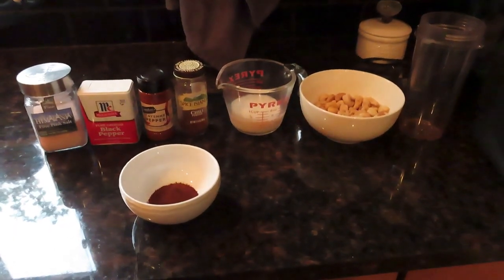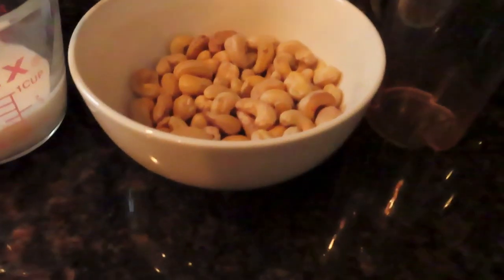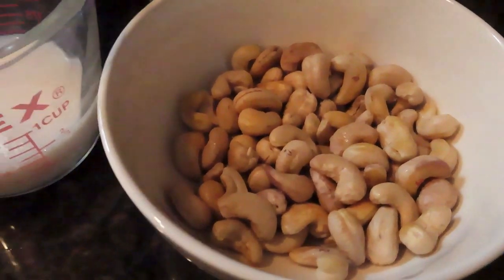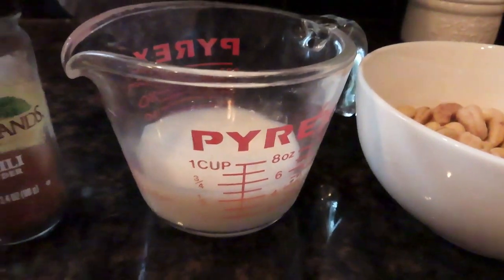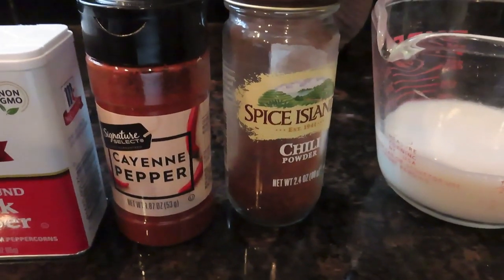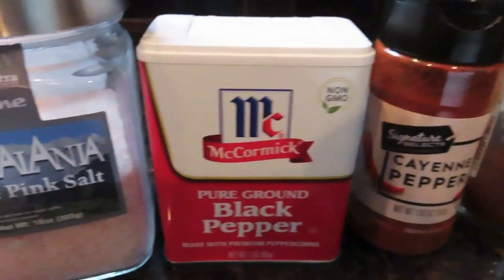Here are the ingredients you're going to need for the spicy cashew sauce. You're going to want to soak one cup of cashews for a couple of hours at least, and then drain most of the water out before you put it in the blender. Then you're going to want a half cup of almond milk, two teaspoons of chili powder, and a quarter to a half teaspoon of cayenne depending on how spicy you want it.